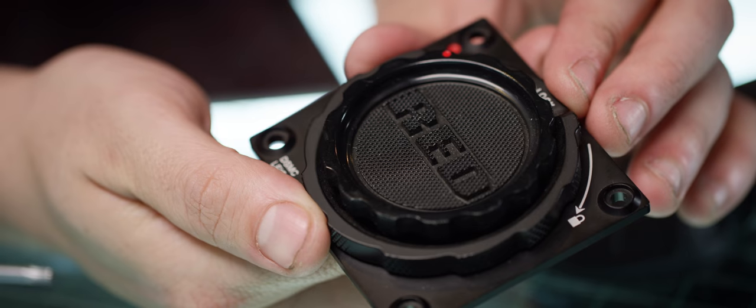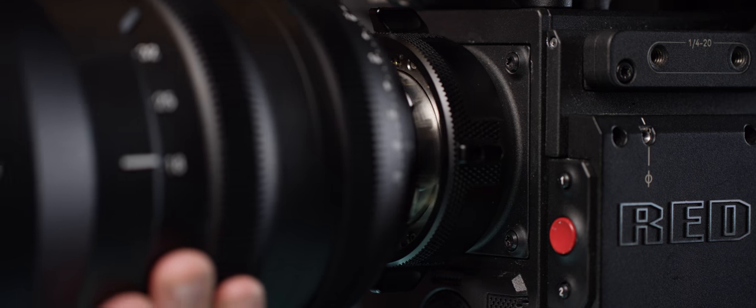The Leica mount allows for Leica lenses, and PL allows you to use most standard cinema glass with the camera.